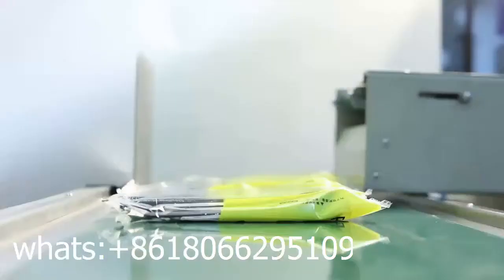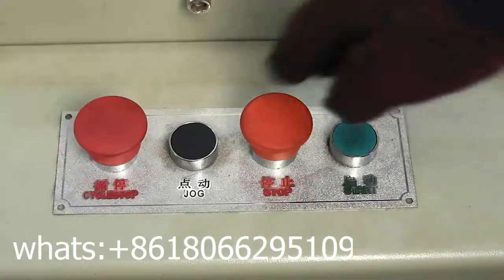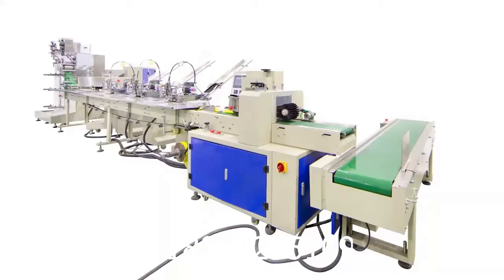The length is set by touchscreen, without manual input. All parts are optional, based on samples.